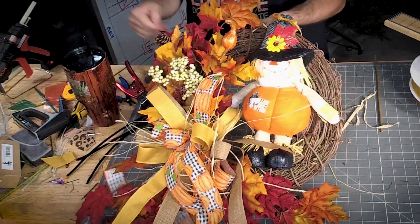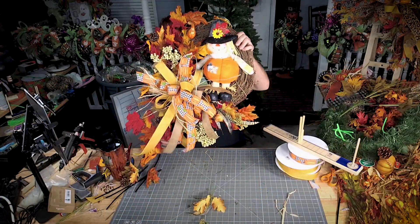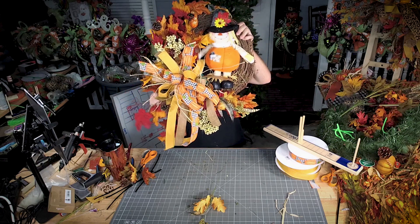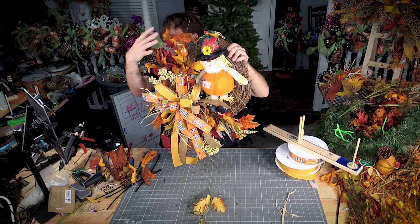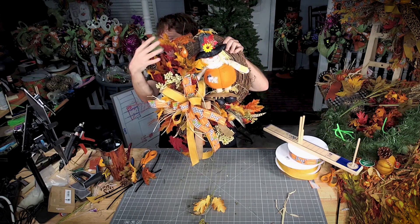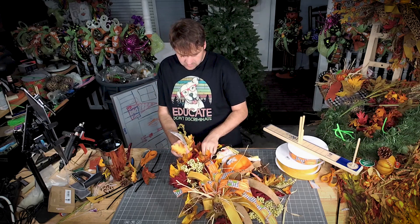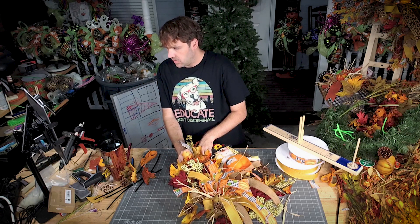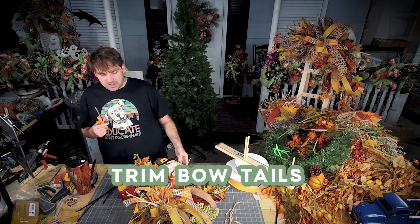Look how that changed this whole area up here! Whenever I'm looking at it, all of this blends in really well except for this piece that needs to come back. Right here it's very dark — but all of this blends really well. Let's trim our bow tails up a little bit too.